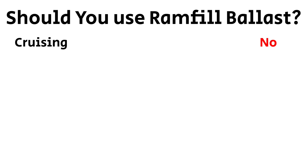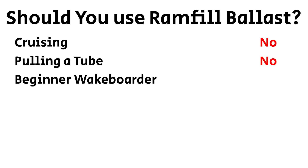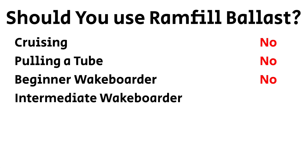When should you use Ram Fill and when should you not use Ram Fill? Cruising? No. Pulling a tube? No. Beginner wake boarder? No. Intermediate wake boarder? Yes.